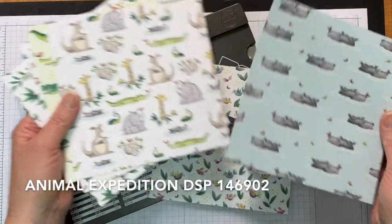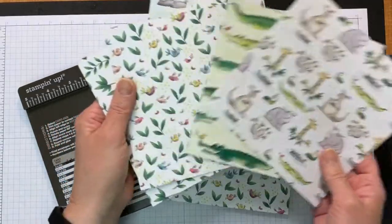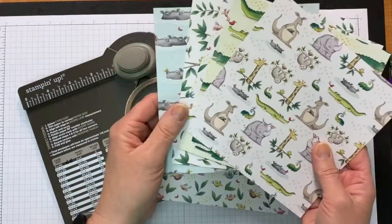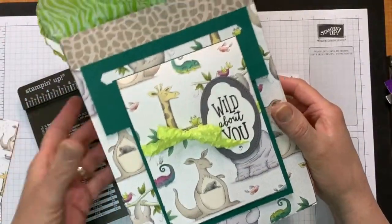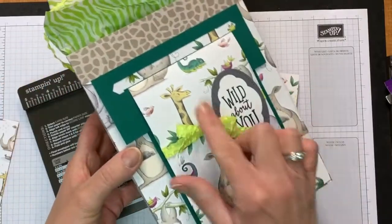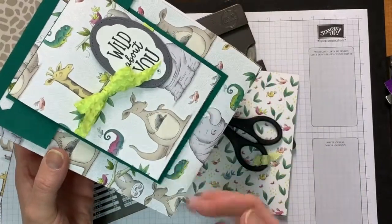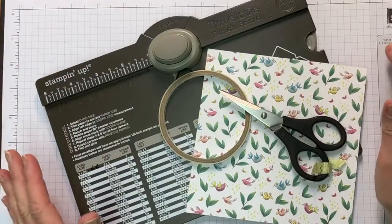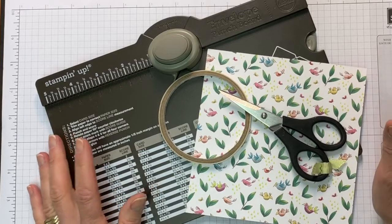Today we're going to focus on the Animal Expedition paper as well. This is really sweet paper — a little rhinoceros, alligators or crocodiles, some birds and leaves, and a couple little frogs. On the back of these is a pattern. I've already used one piece to create a bag with a giraffe pattern, and here's where I've made a card that fits onto a good size gift bag. I want to show you how to make a cute little box three different ways, so you have three options from the one box.